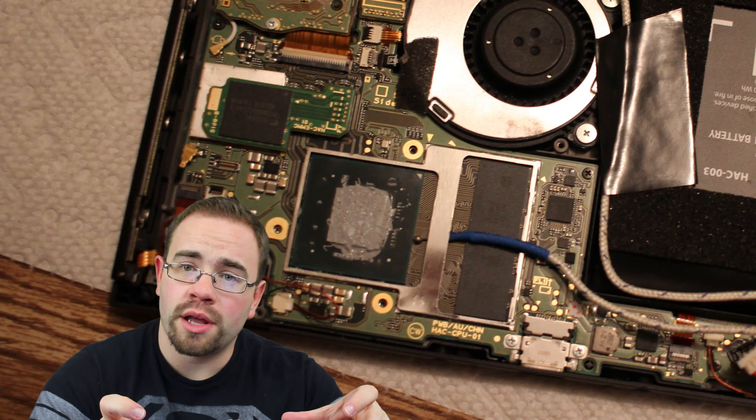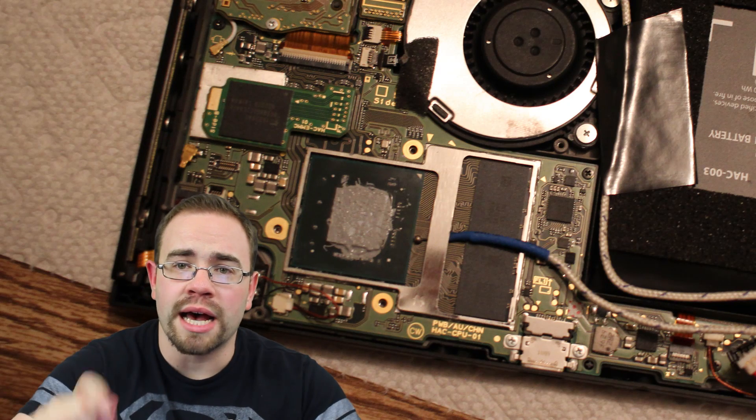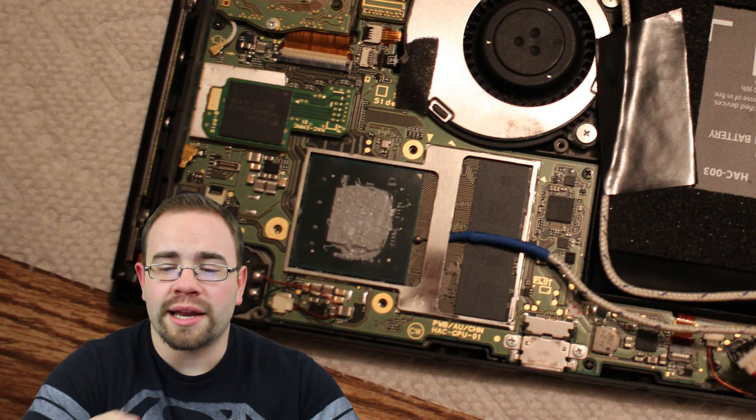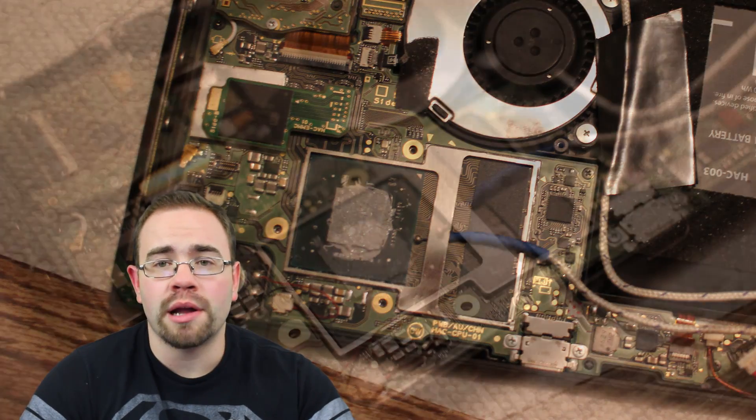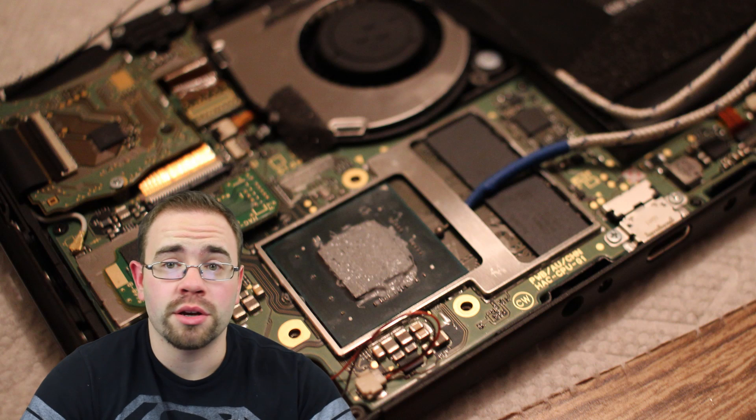I then put the metal cap back on, then the heatsink, and everything fit together okay. Coming out one side where the RAM was, I had it go between the RAM on the way out, but it worked out fine. The system played all right like that and I was able to get a pretty good temperature reading.